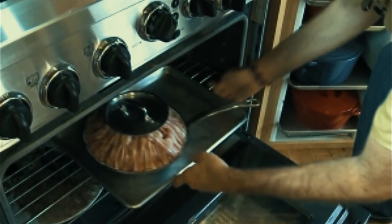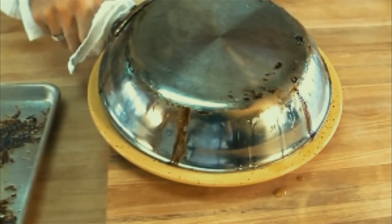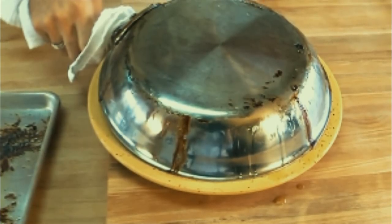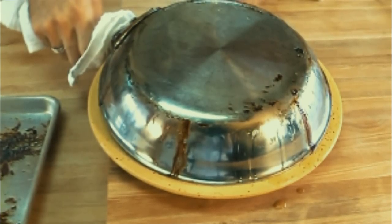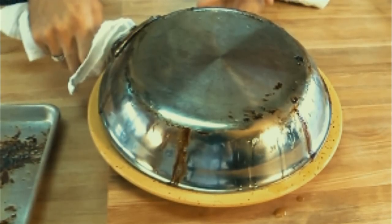You'll want to bake your creation for about two and a half hours at a temperature of 350 degrees. When it's done, carefully take it out of the oven — watch out, it's hot — and flip it over onto a plate. Be sure to do this as smoothly as possible.